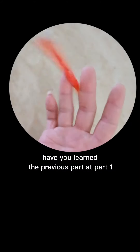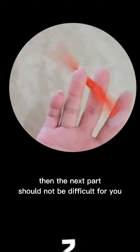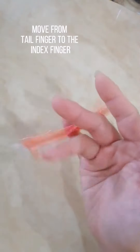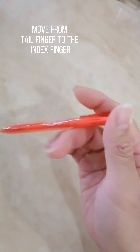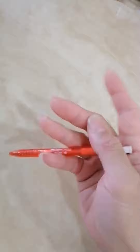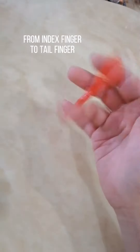Have you learned the previous part at part 1? Then the next part should not be difficult for you. Move from tail finger to the index finger, then from index finger to tail finger.